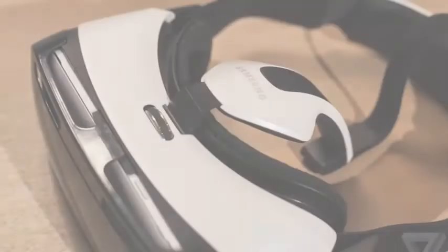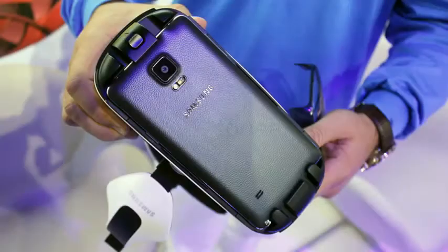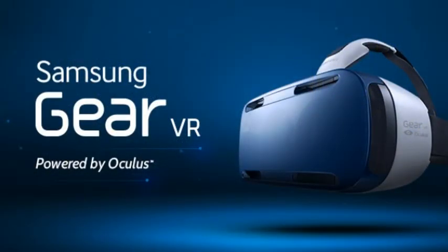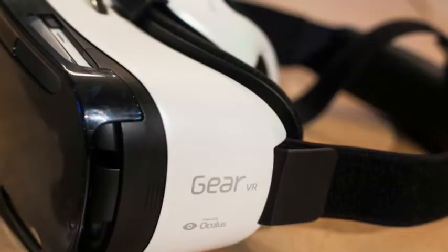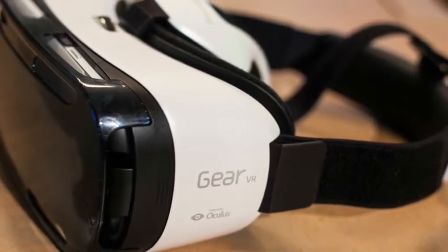Because the Gear VR is made to be mobile, Samsung can't rely on a persistent external camera to track your position in space while you wear it. This means you're not going to be able to play the kinds of games built for Oculus that let you interact by moving your body — say, leaning around to fly a ship or dodge bullets — as the gyroscopes can only really check the angle of your head.